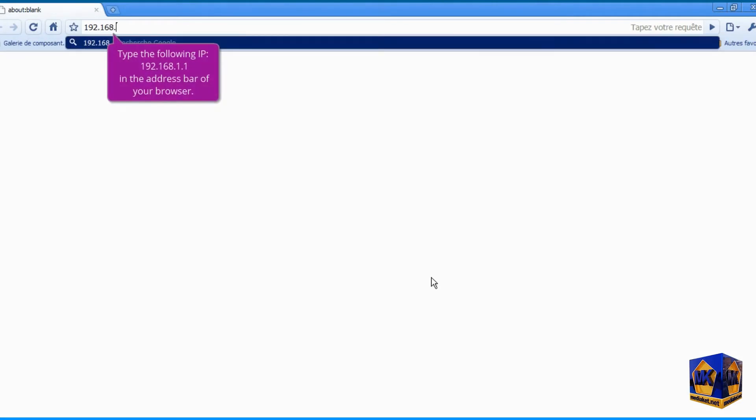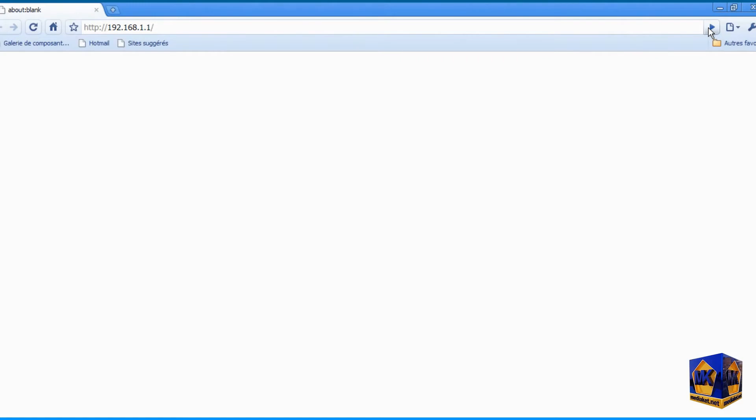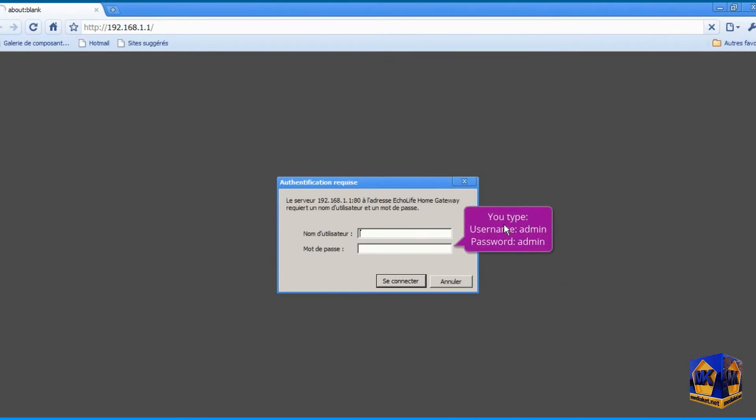Type the following IP, 192.168.1.1, in your browser address bar, and click Enter to access the modem interface. Type here admin for username, and also admin for password, then click the Login button.